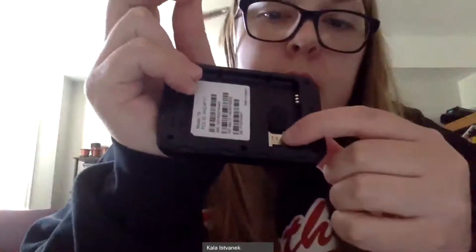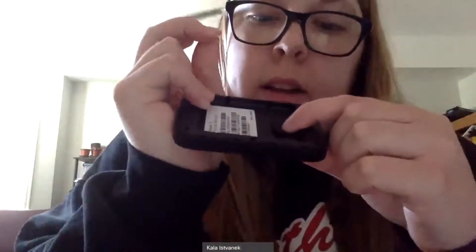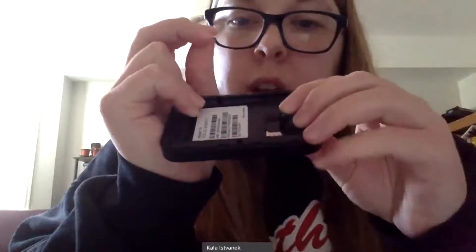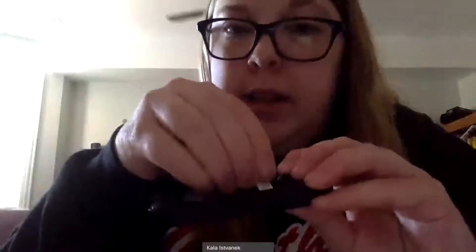Once you have that open, go ahead and take the SIM card and pop that out. You're going to want to insert that into this little metal piece here. To do that, there is a black almost rubbery piece that lifts up — lift that up gently and then slide the SIM card into place.